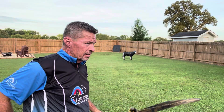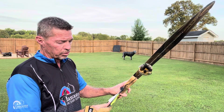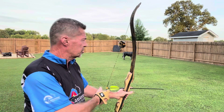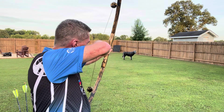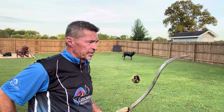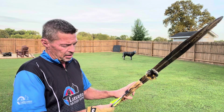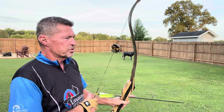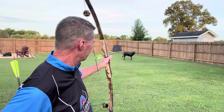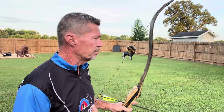Just like that — I feel it, I feel it in my face. I feel when I am at full expansion, when I've hit my anchor and I pull through that shot. Every time it's a feel that you get. Both of those are right in there — if there was a 12-ring on there, both of those are in it. And I'm only at about 18 yards, so easy shot.